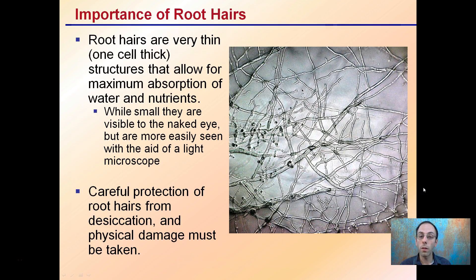Root hairs are very thin — about one cell thick — and are structures that allow for maximum absorption of water and nutrients. They create a web with a very high surface area-to-volume ratio. While they're very small, they are visible to the naked eye but more easily seen with the aid of a light microscope.